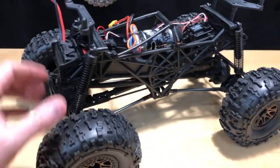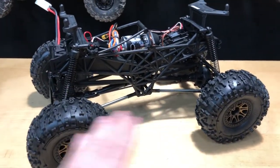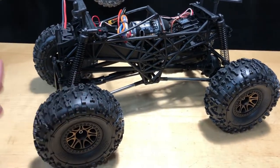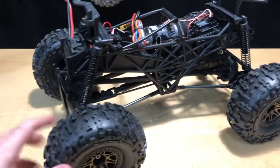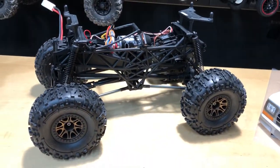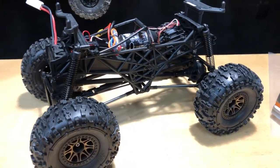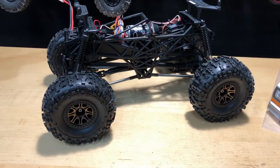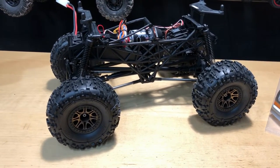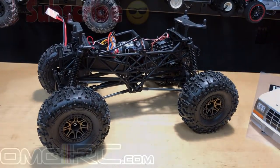You can even make this thing into a monster truck — it shares the same platform as the Wheelie King, so I can always go that direction or make it faster. I appreciate you guys watching. I'll put a link in the description if you want to get one from omgrc.com. Until next time, take care, and don't forget to like, comment, and subscribe — we'll catch you on the next video!